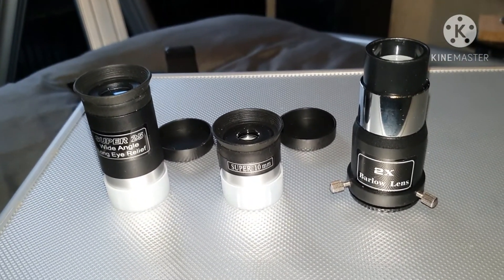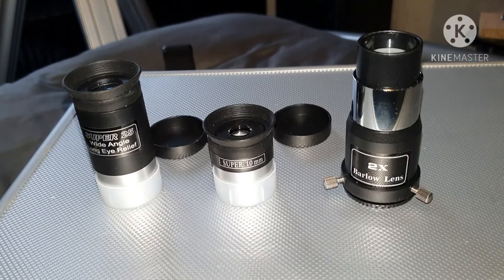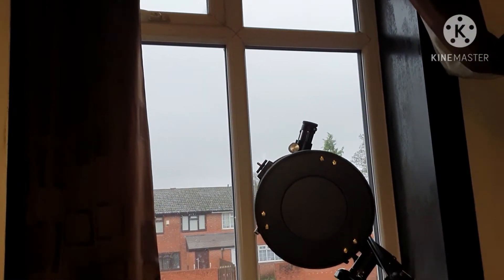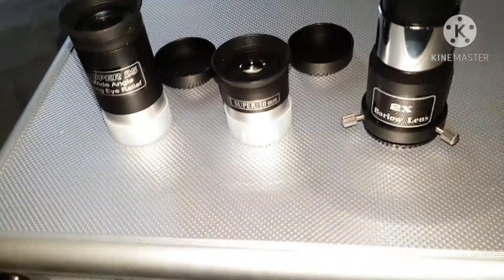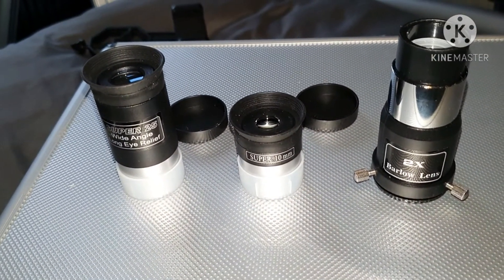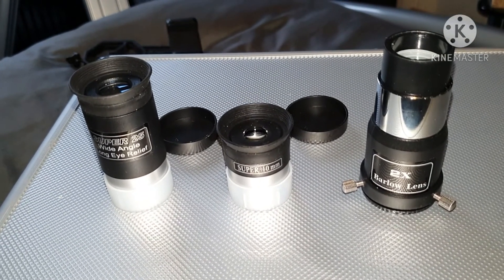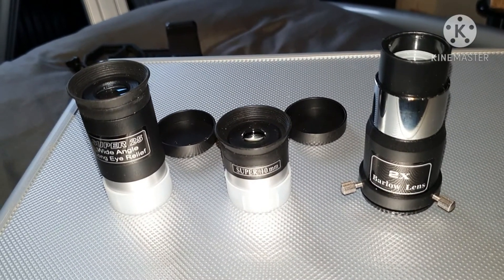If it was better weather I'd give you shots of the moon, but it's been like that for three weeks. Hopefully it will clear up and I can get some actual astronomy video for you instead of just clouds and trees.